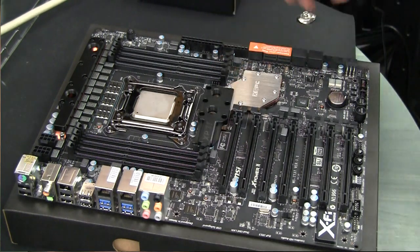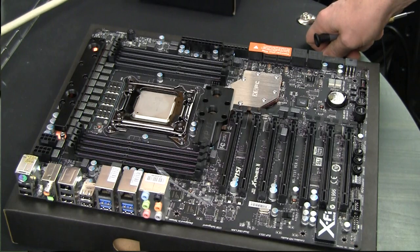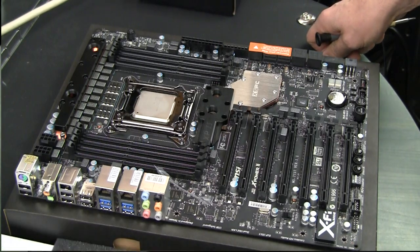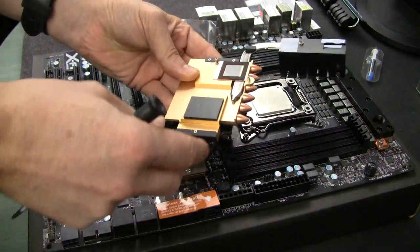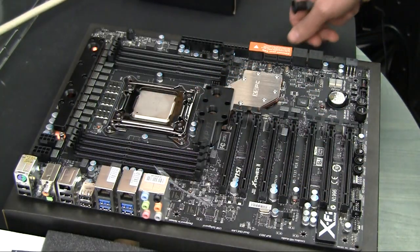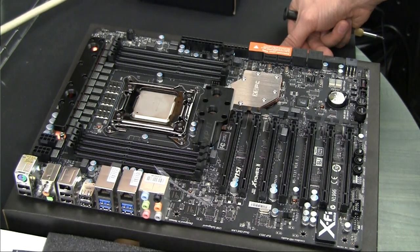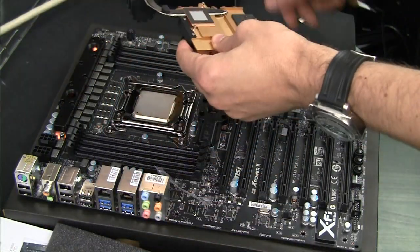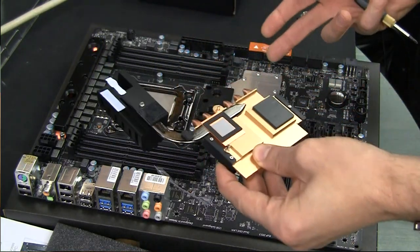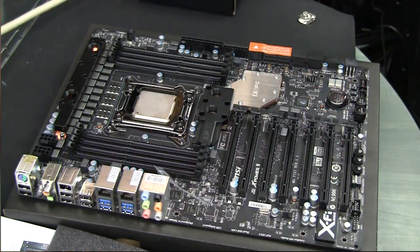I still want to remove this block and see what's under it because, as you remember, my original heatsink doesn't seem to have proper contact with this chip. I'm wondering if it was improper assembly, some sort of defect on the heatsink itself, or maybe the motherboard has a certain variation so the chip sits lower.